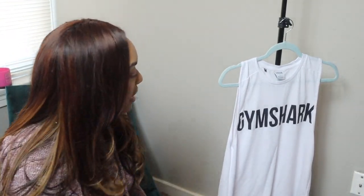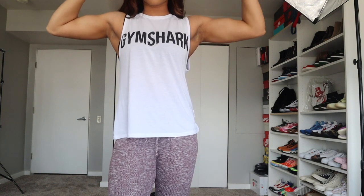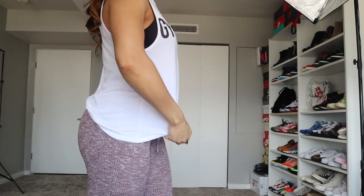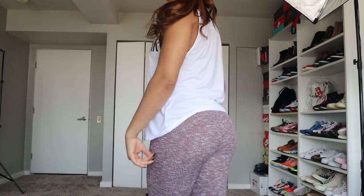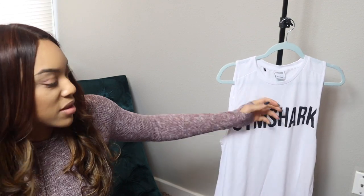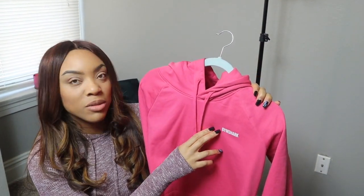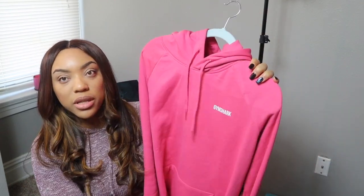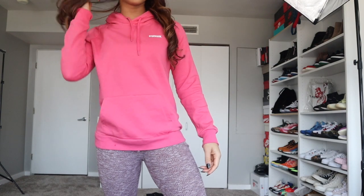The next piece is the Gymshark oversized tank from the training collection. It features a long hole so you can get that breathable air on a hot day. It's long enough to cover everything. Like the other piece, it has the jersey knit material on the shoulders. I got this in a size large to get the right type of oversized fit, and I really liked it — very soft. What I really like about the training collection is that they have a small logo on all their clothes. Sometimes Gymshark goes big with the branding, but this collection keeps it minimal, which I love.